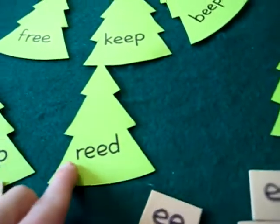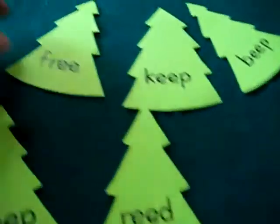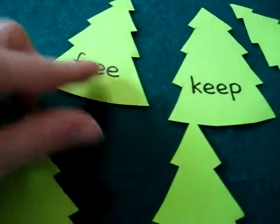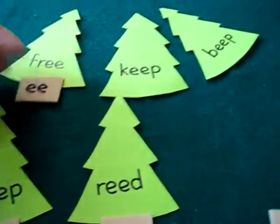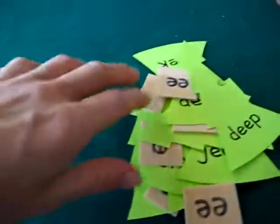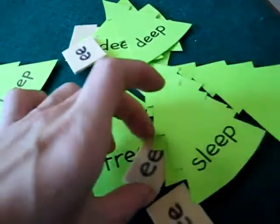R-E-E-D. Read. F-R-E-E. Free. And she puts a little tree trunk. Then she goes with all her little pine trees, all her little Christmas trees, with her E words.